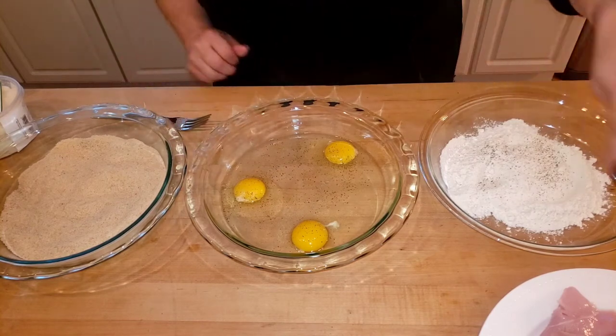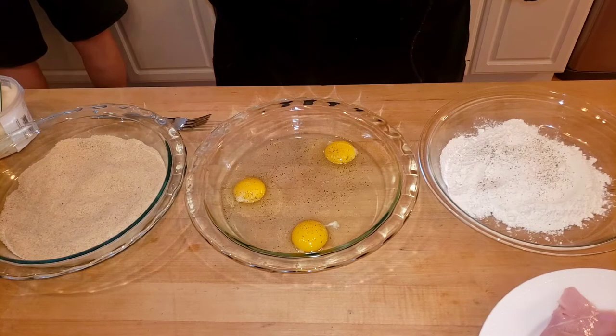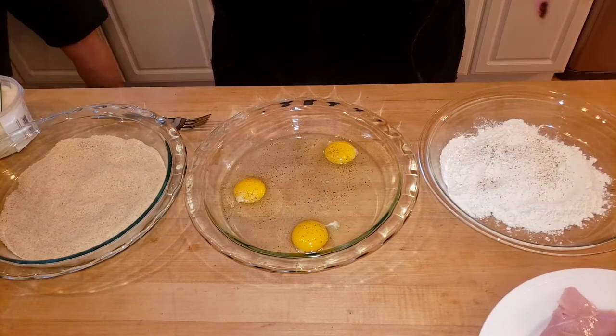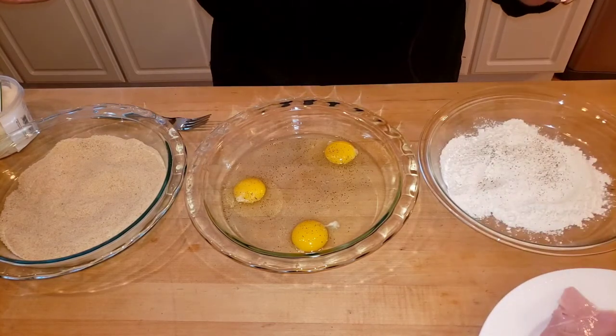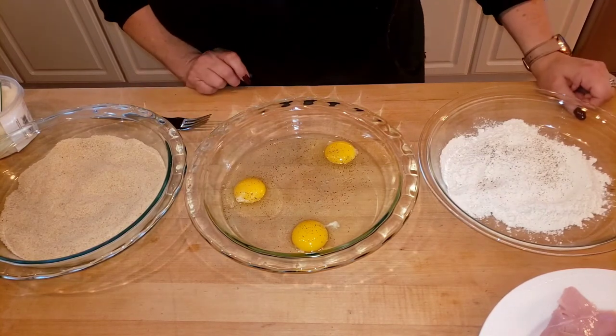If you wanted to keep this even lighter and healthier, you could just season the chicken, put it in the oven for a bit, and then for the last five to ten minutes lay a slice of ham on there with your cheese and finish until it melts and gets nice and warm and gooey. I've done it that way — there are so many different ways to do it.